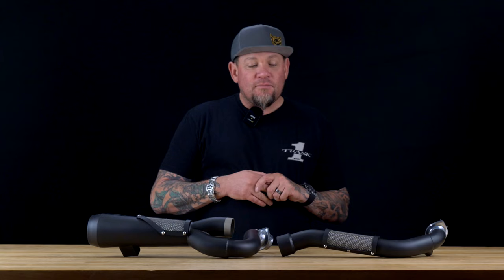Hi guys, Nick Trask here from Trask Performance. We're here today for the Dennis Kirk product spotlight. I want to show you guys another pipe that we came up with. We're really proud of this pipe — it makes great power, sounds killer, and we developed it for the M8, for big power M8.